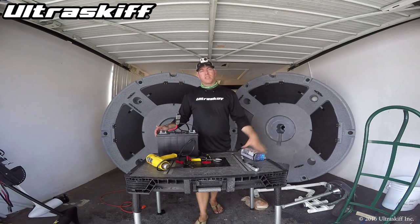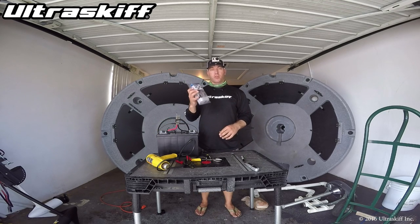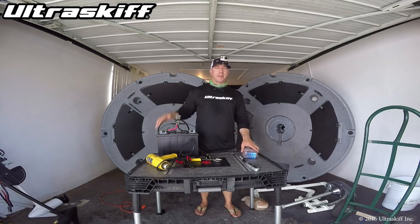Once again, always keep your connection from your trolling motor to battery nice and tight and clean. These trolling motor connector kits are really great. I now have one on every single motor and battery that I own. And as always, tight lines.